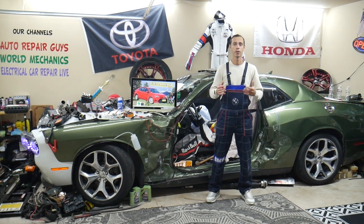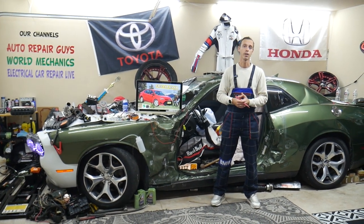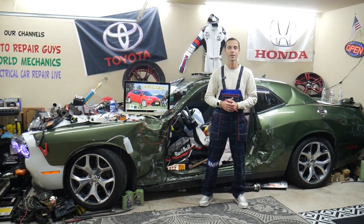On some newer vehicles, we've actually had to reset the BCM to clear the codes because of a bad headlight. Hopefully you don't have to do that, but if nothing fixes it, you may need to clear your codes. Hopefully the video will be helpful — thank you for watching, see you next time.